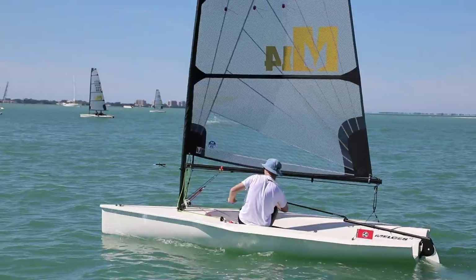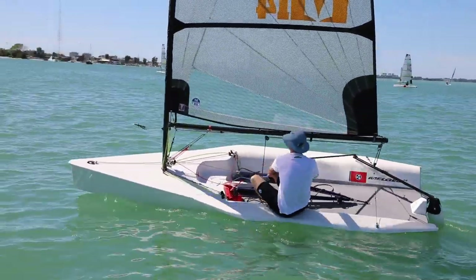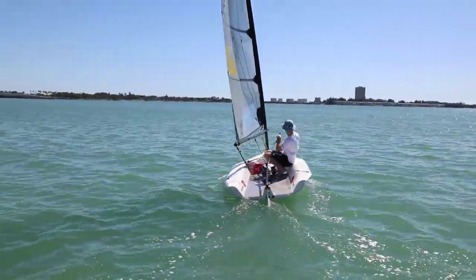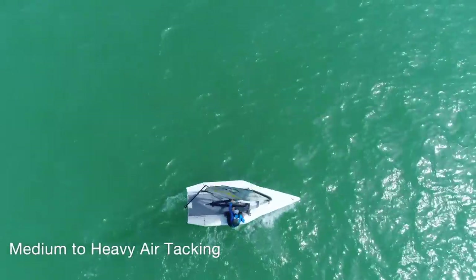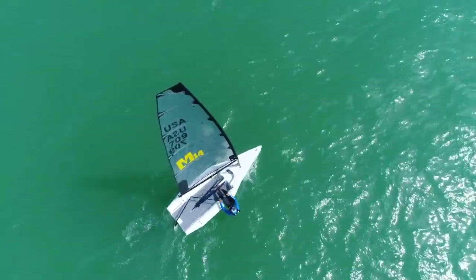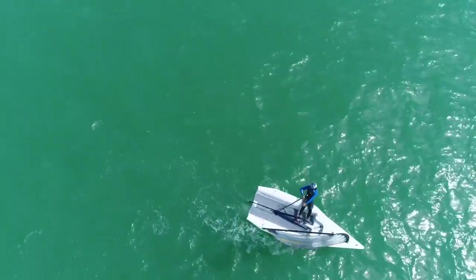Let's watch another tack and see all these aspects come together. Now we're going to look at a medium to heavy air tack. This tack is really similar to your lighter tack — it's just a quicker move across the boat and a little bit harder flatten. Let's take a look from inside the cockpit.